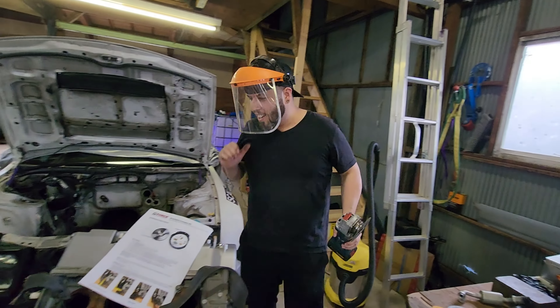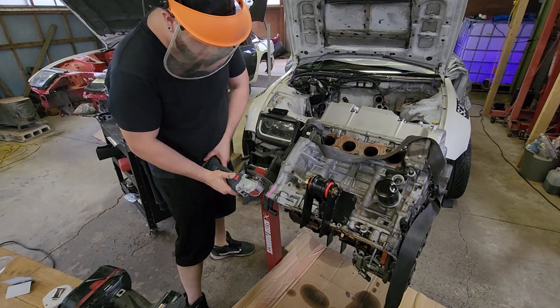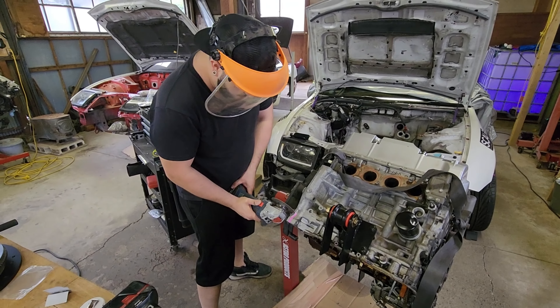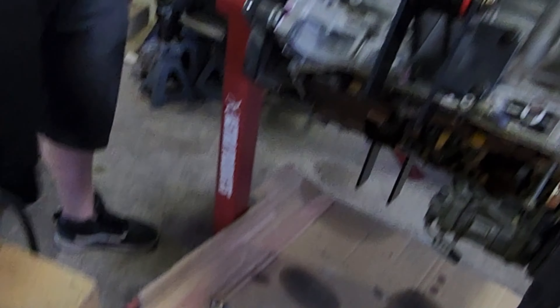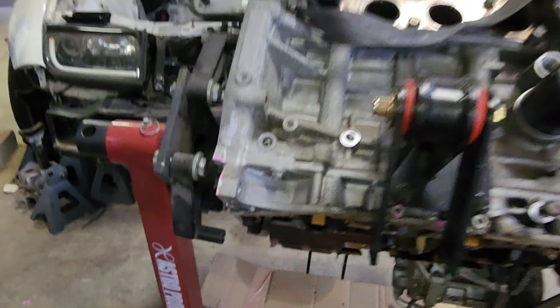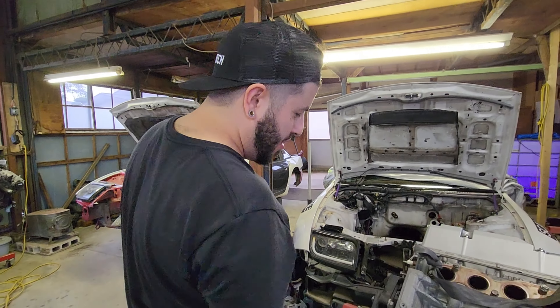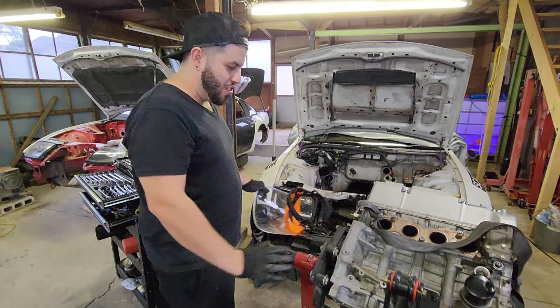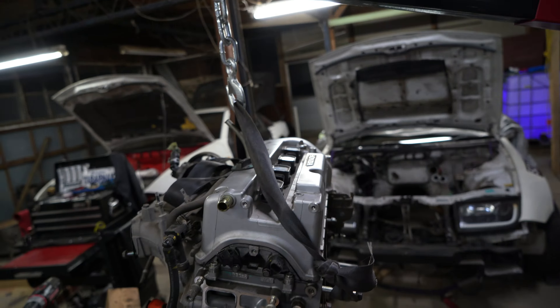Buy an engine and start cutting into it. This is all the space we need for the starter. When the transmission is sitting there, the starter apparently goes there. As you saw, this side here was ground.